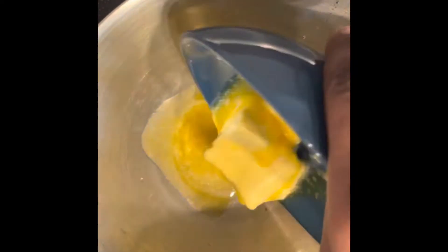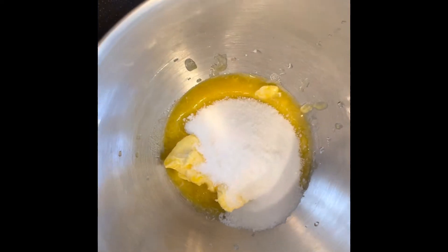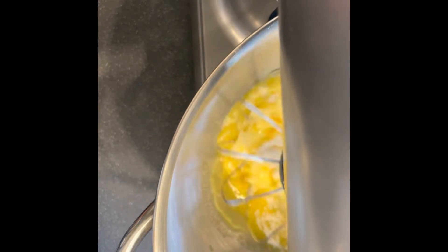Moving over to my wet ingredients: first we have 250 grams of unsalted butter, and then 200 grams of sugar. I went ahead and whisked this with my stand mixer.